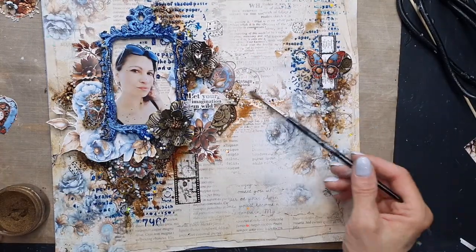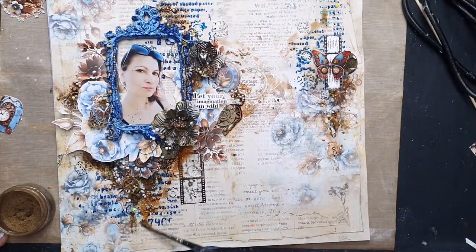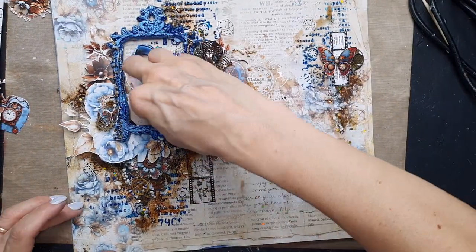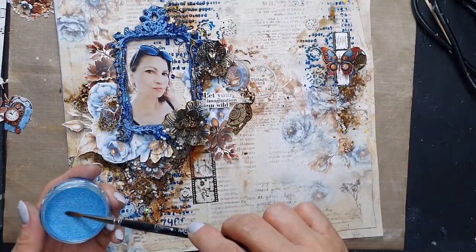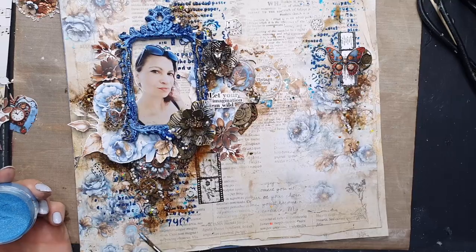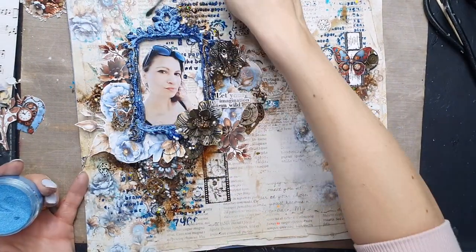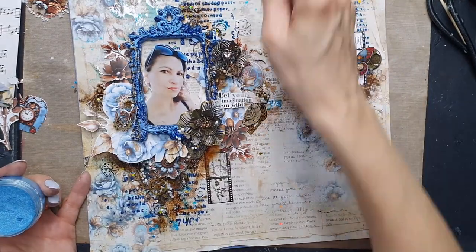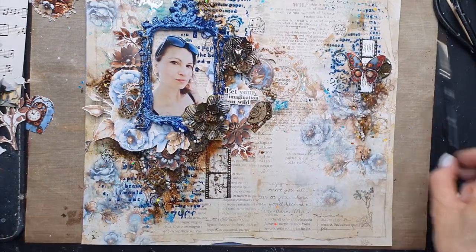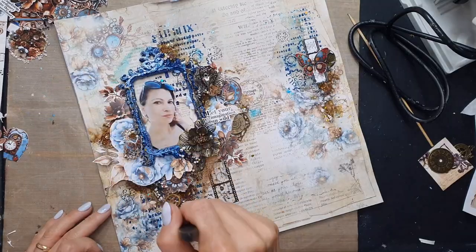I'm working with water, adding a little bit more water to the color, and keeping my colors around my two focal points — around my photo and the butterfly on the right. I'm using Blue Diamond here, but any shade of blue you like works. Then we dry the page completely.